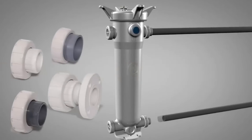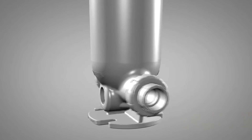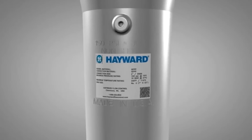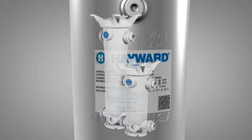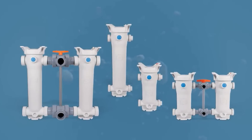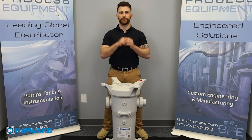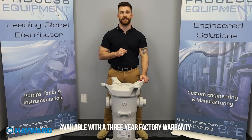Typically basket strainers are installed in horizontal pipelines and in situations where high flow capacity is required. These strainers are installed upstream of equipment like pumps, control valves and traps, keeping potentially corrosive or damaging debris from making its way down the line. They can be installed alone or in a series to increase filtration. Hayward's industry-leading basket strainers are designed to protect system components from dirt and debris while allowing process media to flow freely.